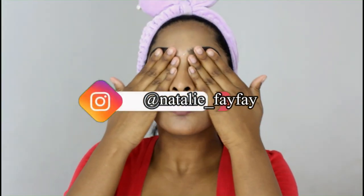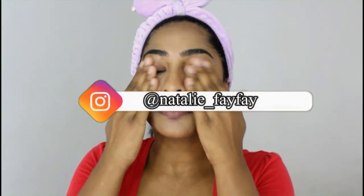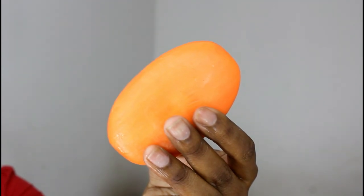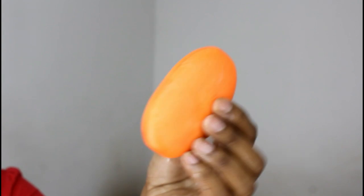First up, to remove my makeup I use the mud facial cleanser. I've been using this for a couple of months and it's basically like an oil-based remover. I squeeze a little on my fingers and just work the product throughout the face. I use a waterproof mascara, so this really does help remove all of the mascara.